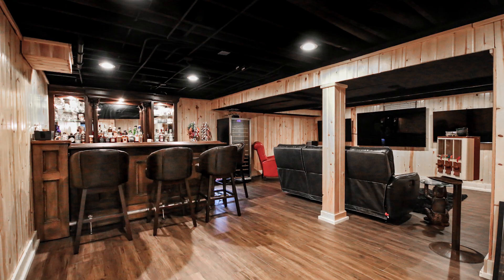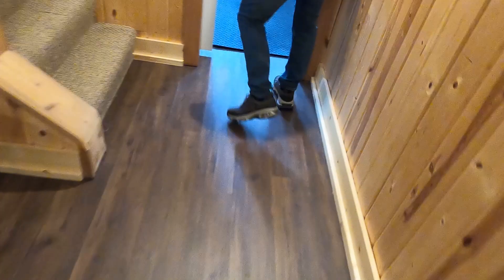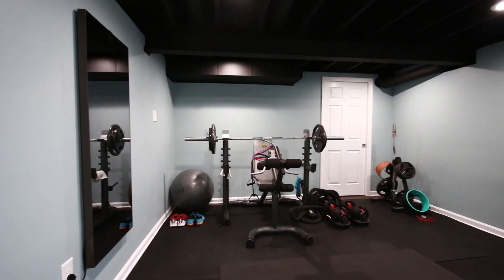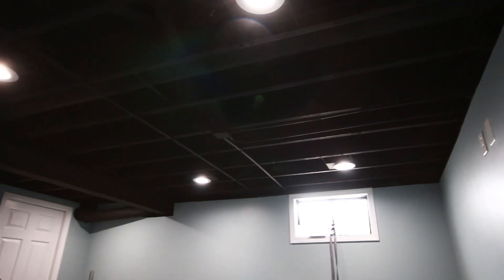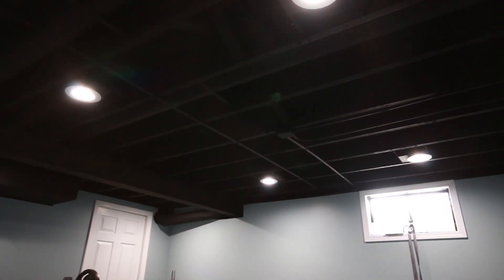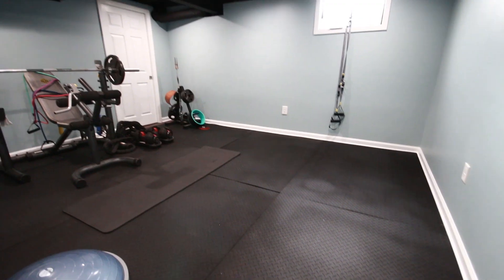We also wanted to finish this room into a great workout space. We had a small closet back here that we removed, added a beautiful pocket door, took the ceiling tiles out, sprayed the ceiling, and added a beautiful rubber mat floor to create a great workout room.